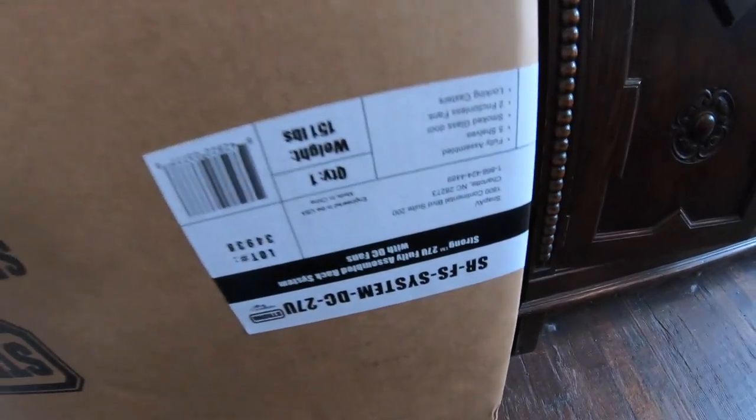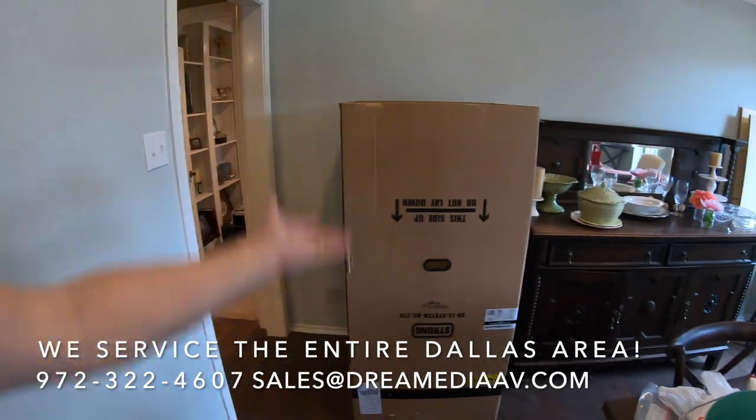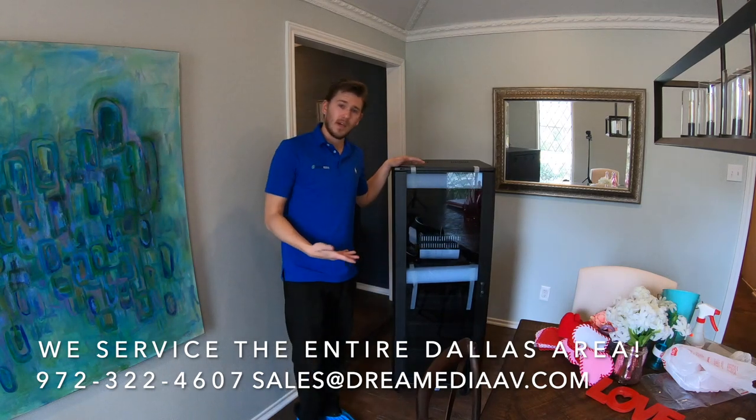This is the exact model — the 27U — that we're using. You can see all I did was pop the top off and take it out, and it's ready to rock and roll. It's super highly recommended by us as well as a lot of other custom installers in the area.